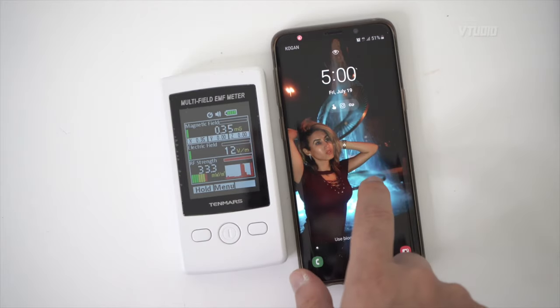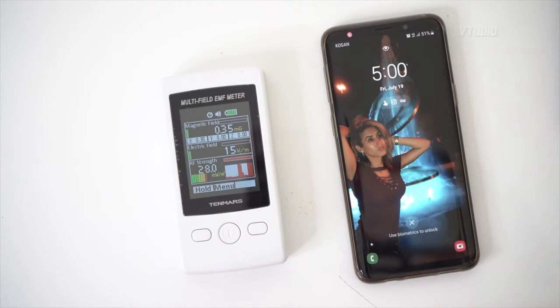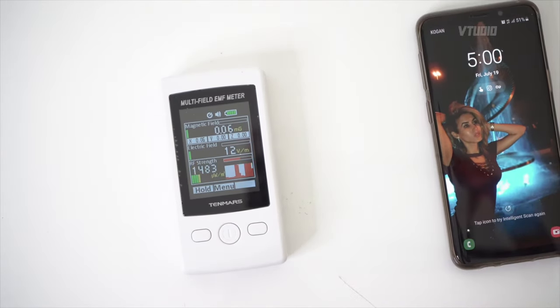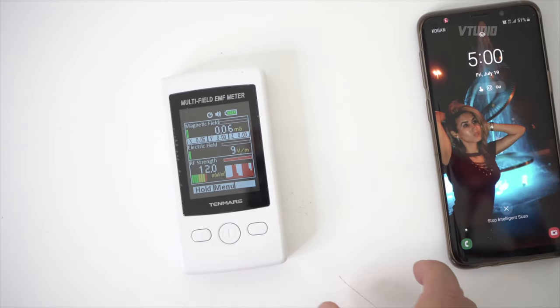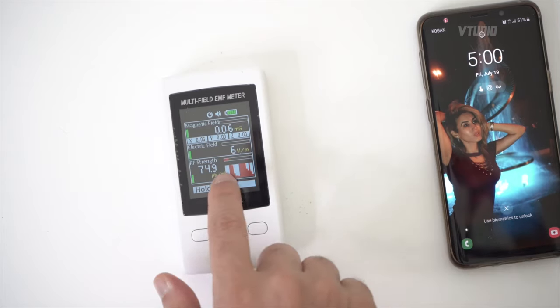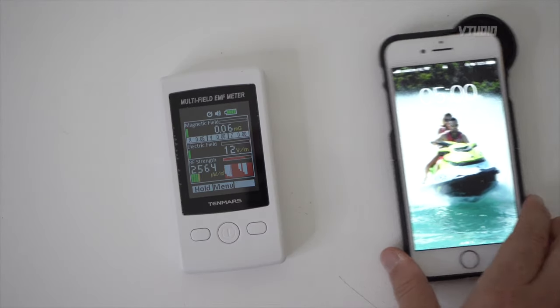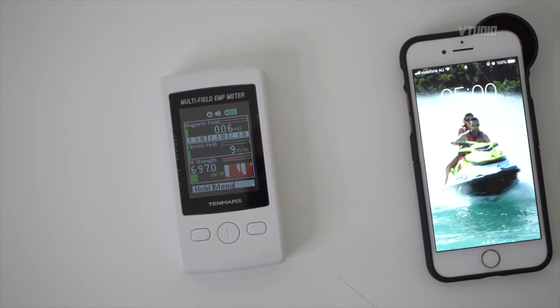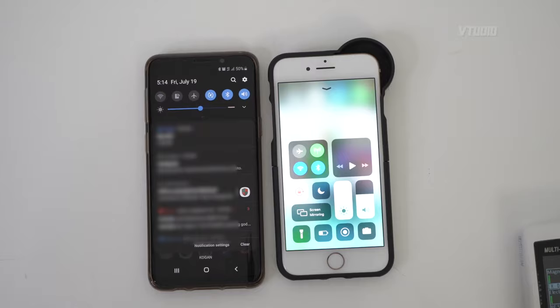Okay, let's turn the Android on now — it goes crazy because it's doing stuff. How far away do you need to be? We're about 10 centimeters away and you get a lower red bar. iPhone when you turn it on — full on max. You need to keep your phones at least 10 centimeters away from you.